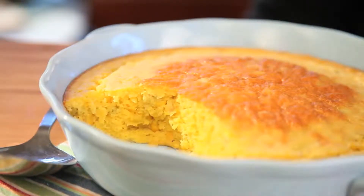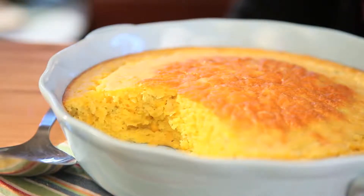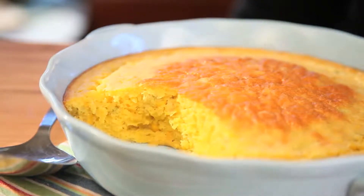Remember how I said the cornbread was going to be more like a soufflé? That's exactly what it is. It's tender. It's moist. That cream cheese has really added an element to it that makes it very creamy and luscious. It's not at all like your typical cornbread — it's not crumbly. It's very, very flavorful, very creamy, very moist, and it's really, really delicious.